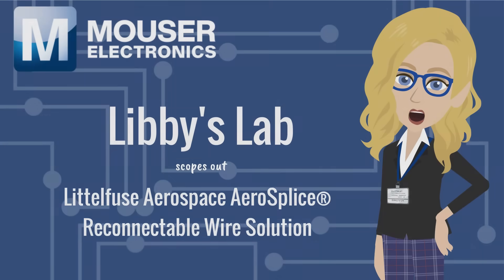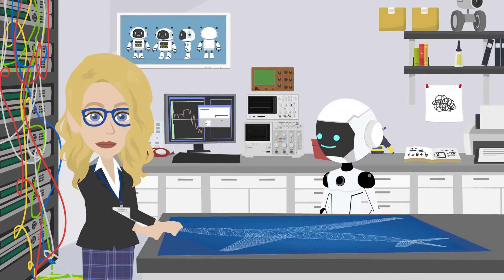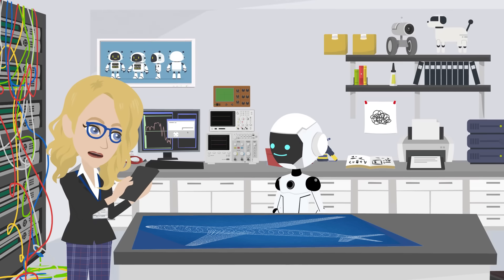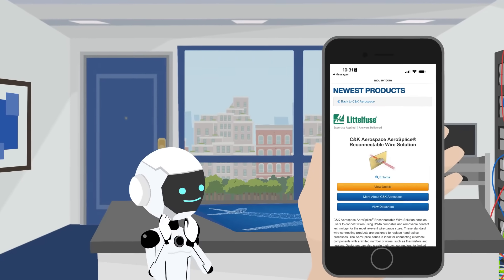Libby's Lab scopes out Littlefuse Aerospace AeroSplice Reconnectable Wire Solution. Demo and I were designing a small avionics test rig with only a few wires — tight space, tough angles. We needed something easier than hand splicing, so I hopped onto Mouser.com and found Littlefuse Aerospace AeroSplice Reconnectable Wire Solutions.